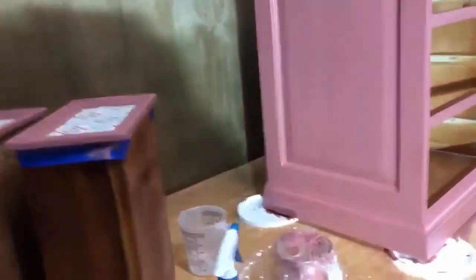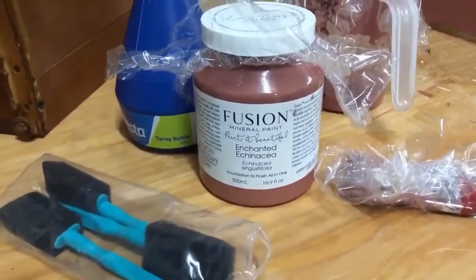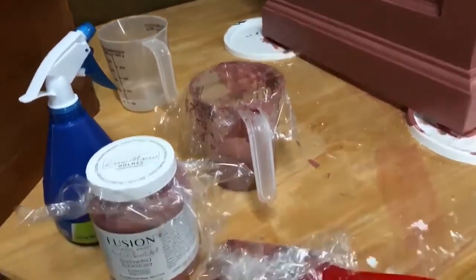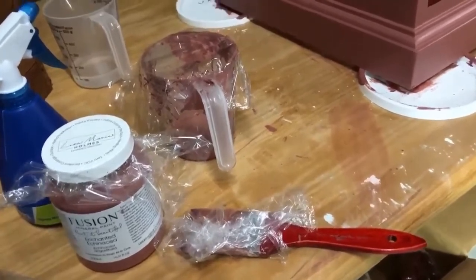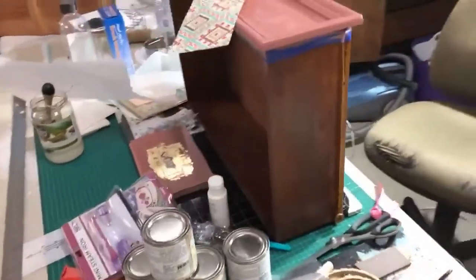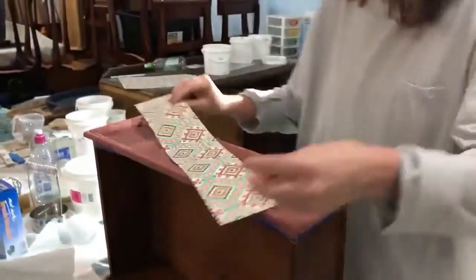I used Enchanted Echinacea. I always decant into a jug because I find my paint survives a bit better doing that. Today I used the Montmartre brush, which retails for about $12, and the bonding agent rather than Ultra Grip. So I'm going to hand it over to Anthony.